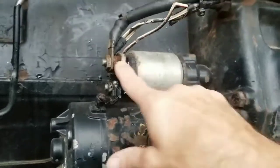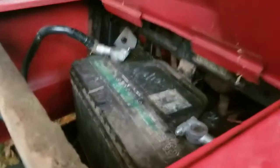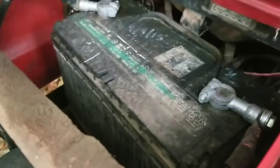Now before you take off your battery cable, go ahead and go up to the top right here, open up the lid, and your battery is located underneath the top cover right there. Go ahead and disconnect the negative ground cable.